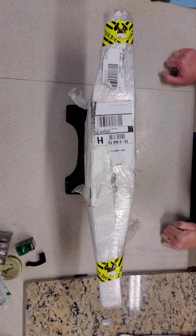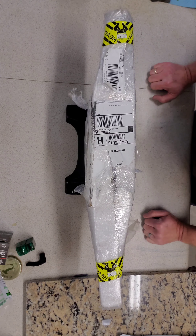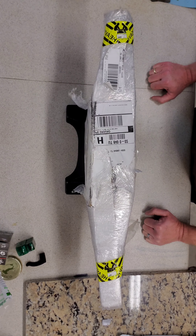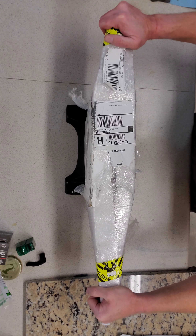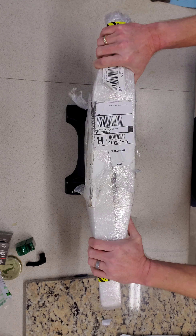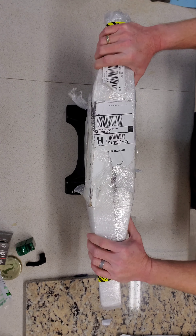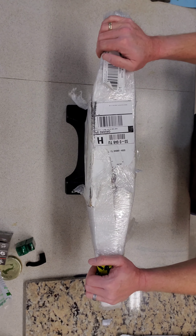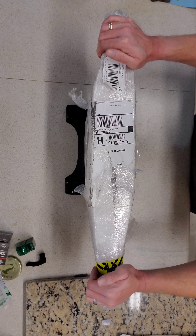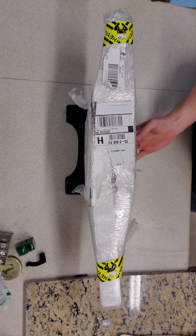Hello everyone! I told you all that I had some cool packages and cool deliveries and I would do some unboxings and show you all what I got. So up first I guess we've got this. I'm pretty sure just by the look of it y'all can tell what it is. This is a 100 pound anvil I bought from Centaur Forge. The shipping label actually says 105 pounds. So let's open this sucker up and see what we've got in here.